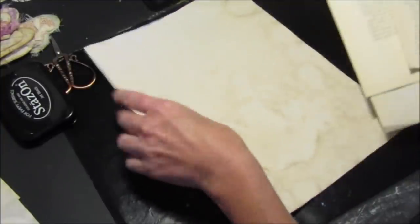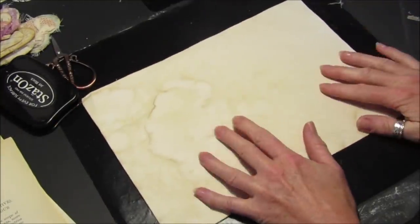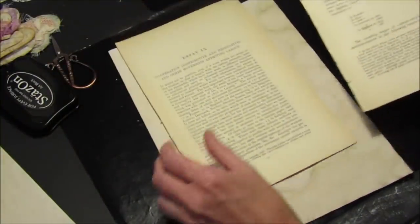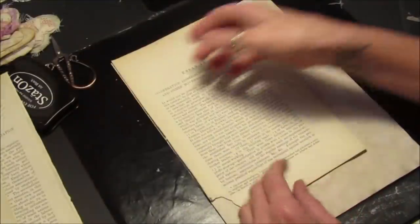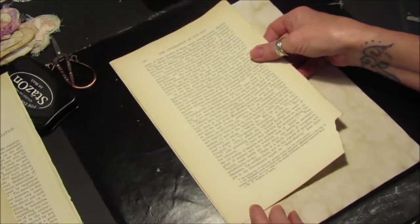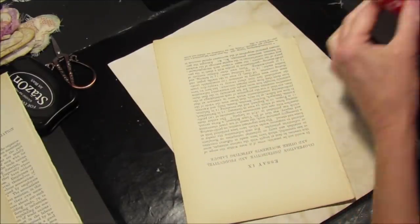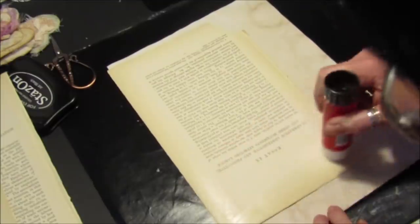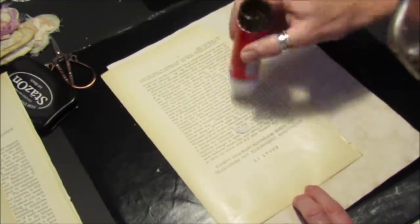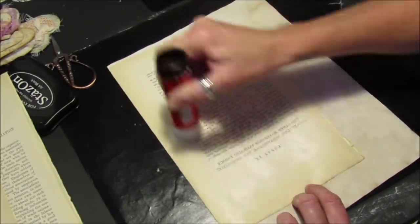What I've got is a piece of A4 paper — copy paper — which I've just tea-stained. Then I've got some old book pages. You can use whatever you like, but I've just got old book pages here. I'm going to stick them down with a little bit of glue stick, just gluing it all down. Use whatever glue you normally use or find happiest using.